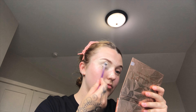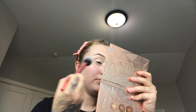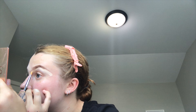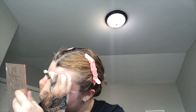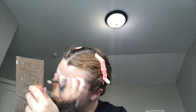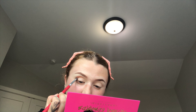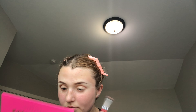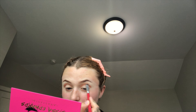I use concealer as an eyeshadow primer as well. I feel like it works really good and I set it with the same loose setting powder I use for the rest of my face — it's just always what's worked for me. Now we're going to start the eye look. I love to start off with eyeshadow so I can clean up any fallout with a makeup wipe. Right now I am going in with a warm tone in the crease, not really blending it out yet because I want to perfect the shape of the placement.